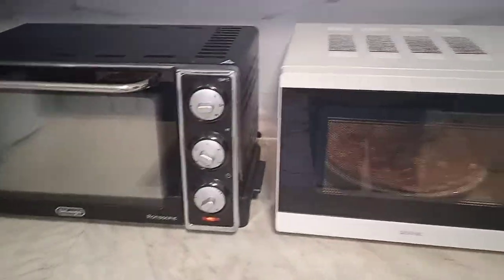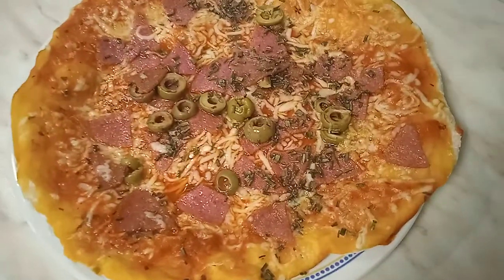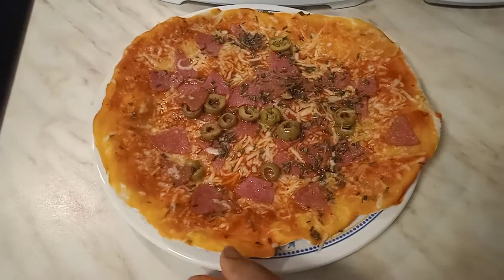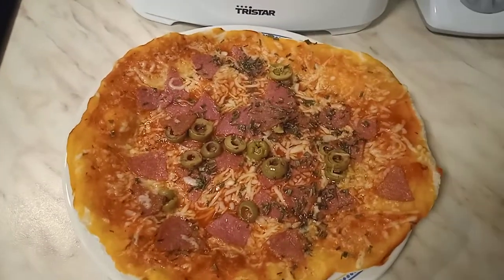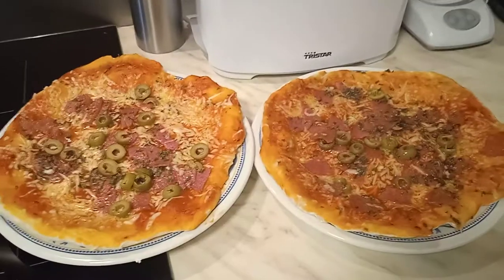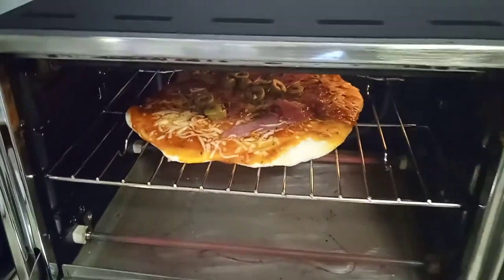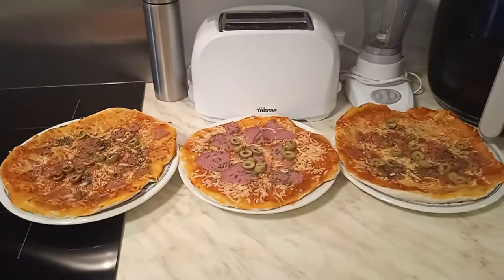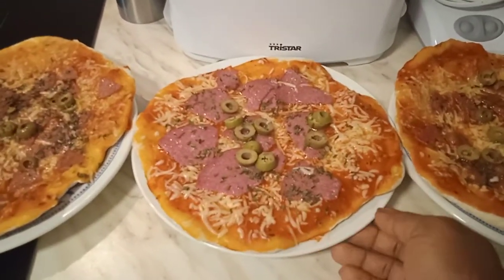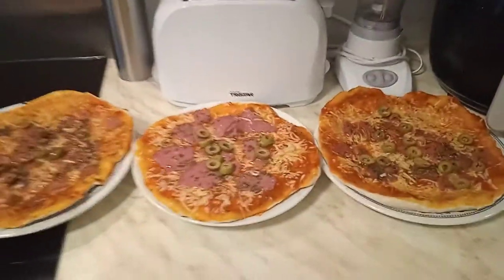Our first pizza is ready — this is the one from the microwave, it's ready for eating! I also put the second one in the microwave. Now we are waiting for the one in the oven. The two microwave ones are ready for eating. Let's check the oven — I believe the oven pizza is ready also! Here we are, beautiful people — the pizza is ready. This is the one from the oven, this is the one my daughter decorated herself, and these are the ones from the microwave. All three pizzas are ready for eating!